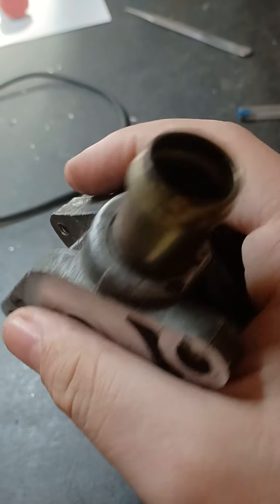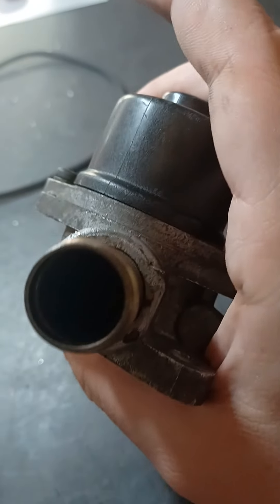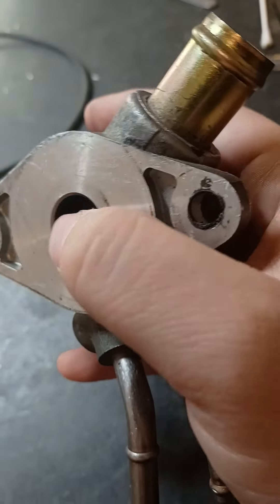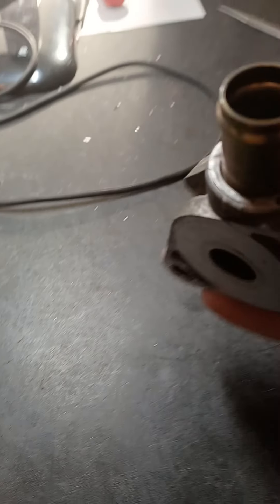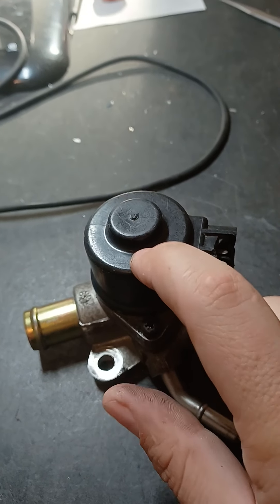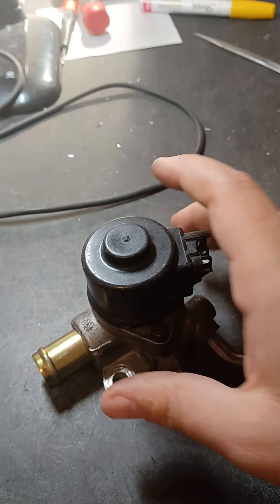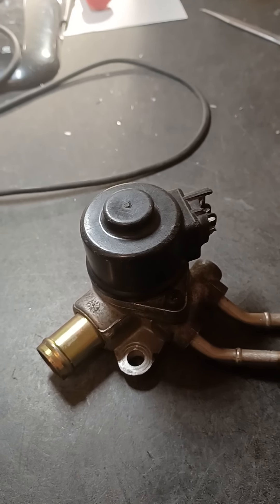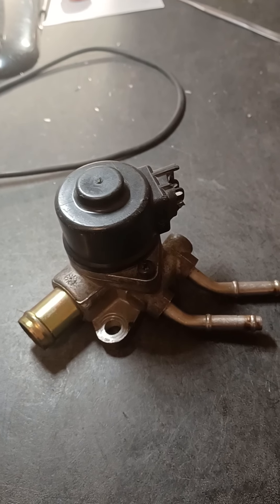Unfortunately with age, fuel, carbon, and detergents in the fuel that break up carbon, these things get gummed up horribly with tar, carbon, and grease — as you can see on my hand. I've somewhat cleaned this one up in the past, but I'm going to show you how to fix it. I'm making this video for educational purposes and to thank the community who has done business with me.